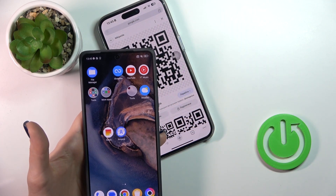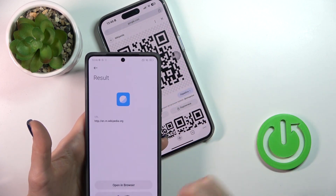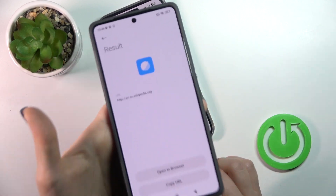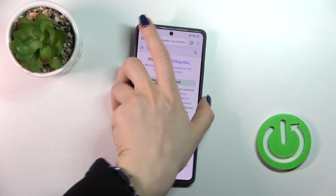We also have one more way to do that. Just find the Tools folder and open the scanner icon. The same way, place the QR code inside of the frame and it will directly open your QR code in the browser.